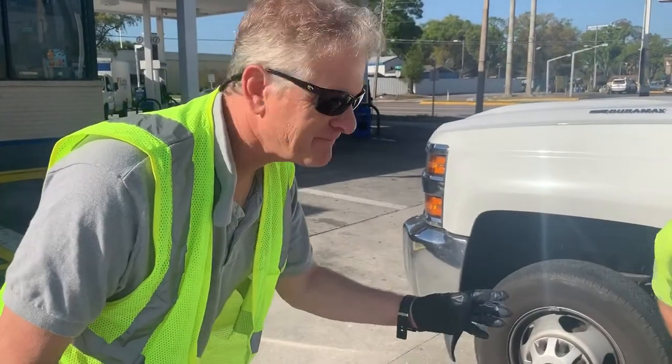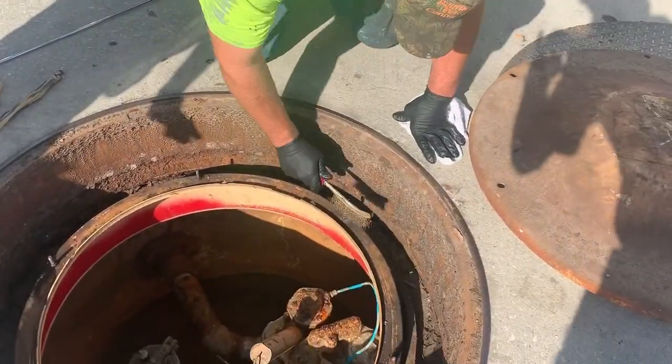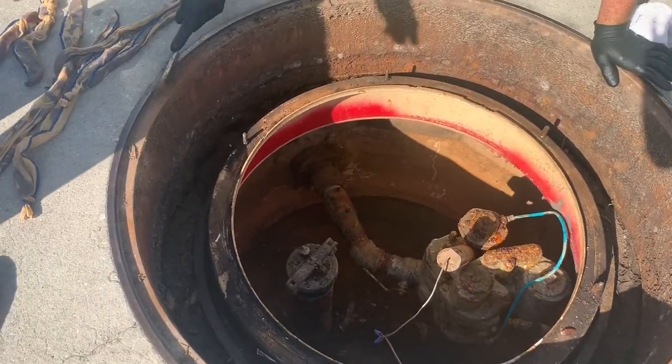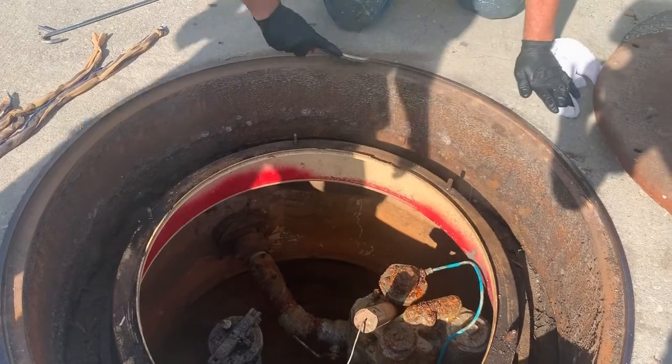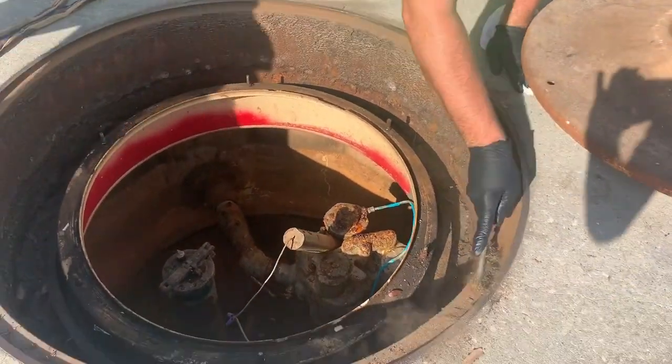The first step is Jeff is going to clean out the rim and just get any debris and dust — right here on the top rim. We just remove the dust, remove the debris, and get a nice clean surface.